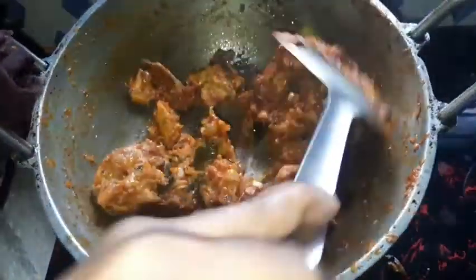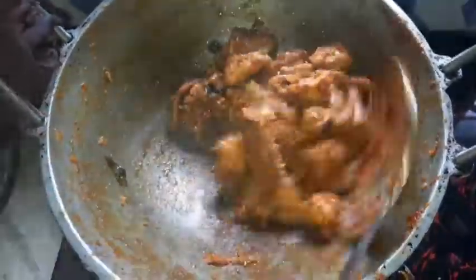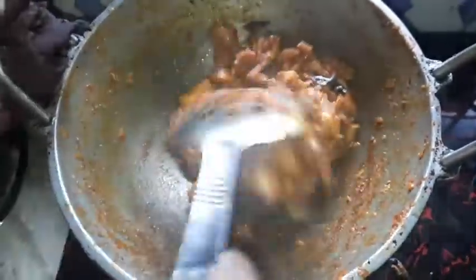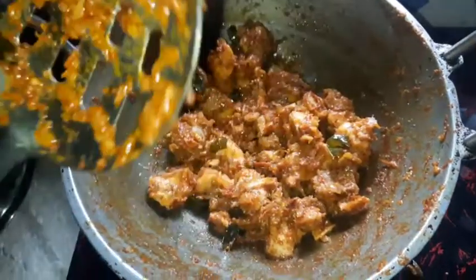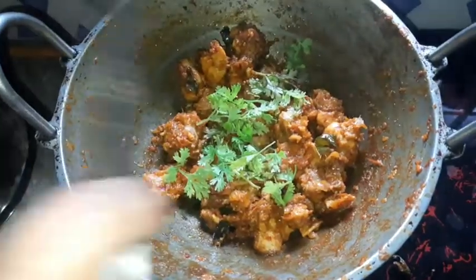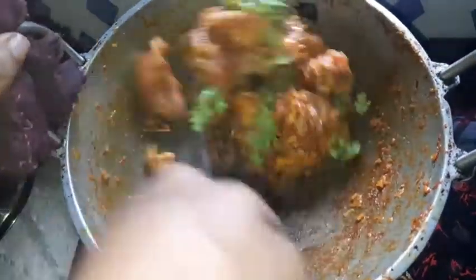I will break it down and add a little bit of flour now. I will cut the flour down, cut the flour in half.